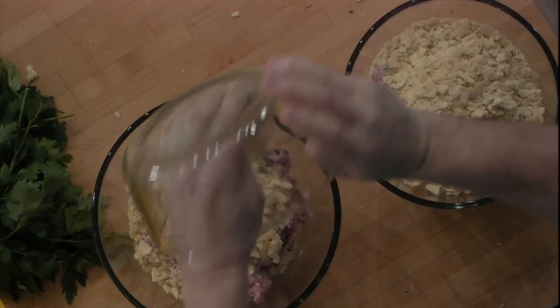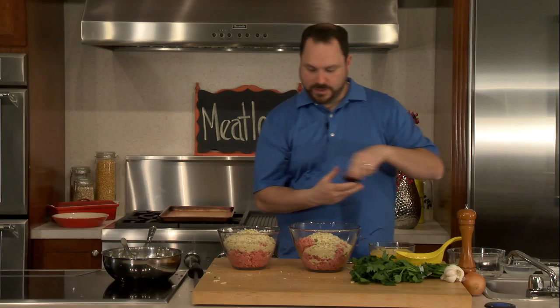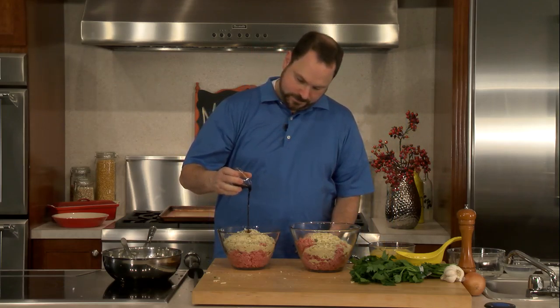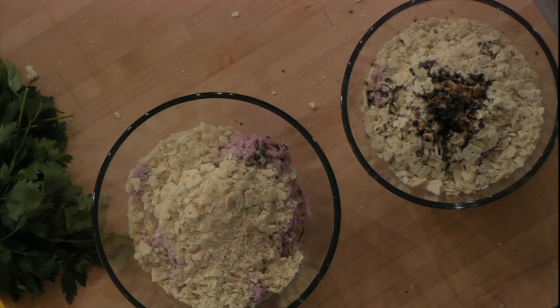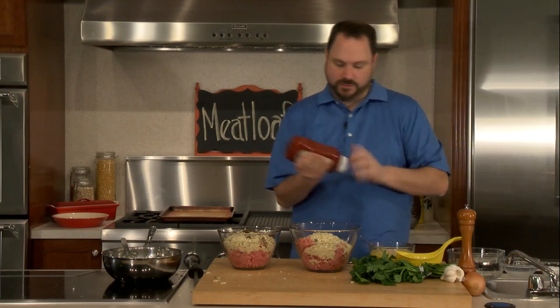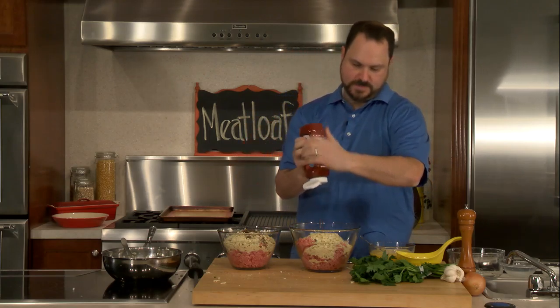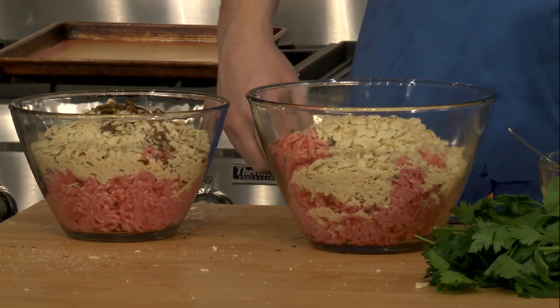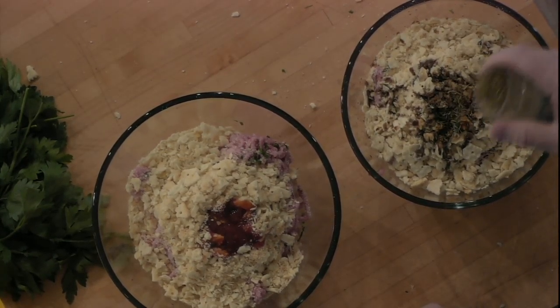We've got our crumbs in there. We're going to season one of them with a little bit of Worcestershire sauce, and this other one we're going to give a little squeeze of ketchup too — since we have two different batches, why not? They're both going to get a little bit of thyme, just because I like the flavor of thyme.